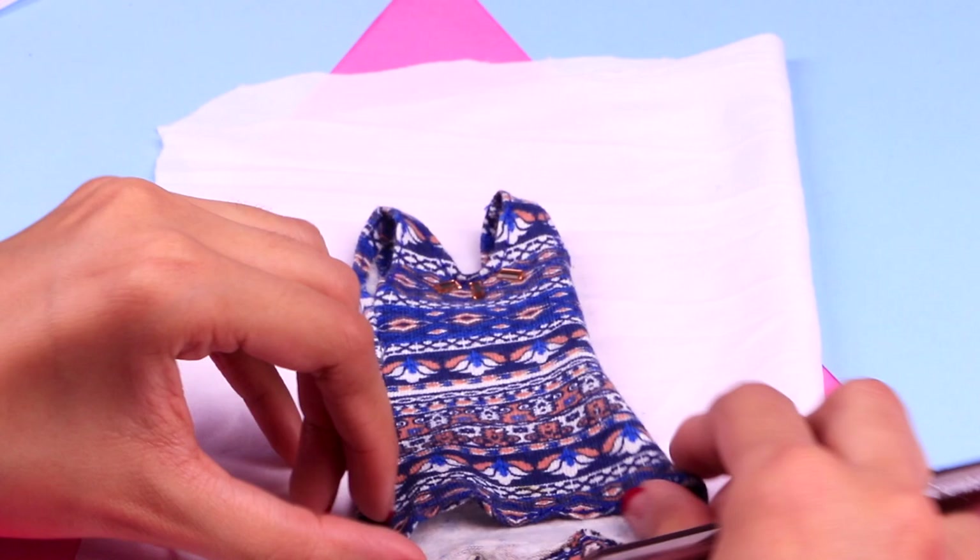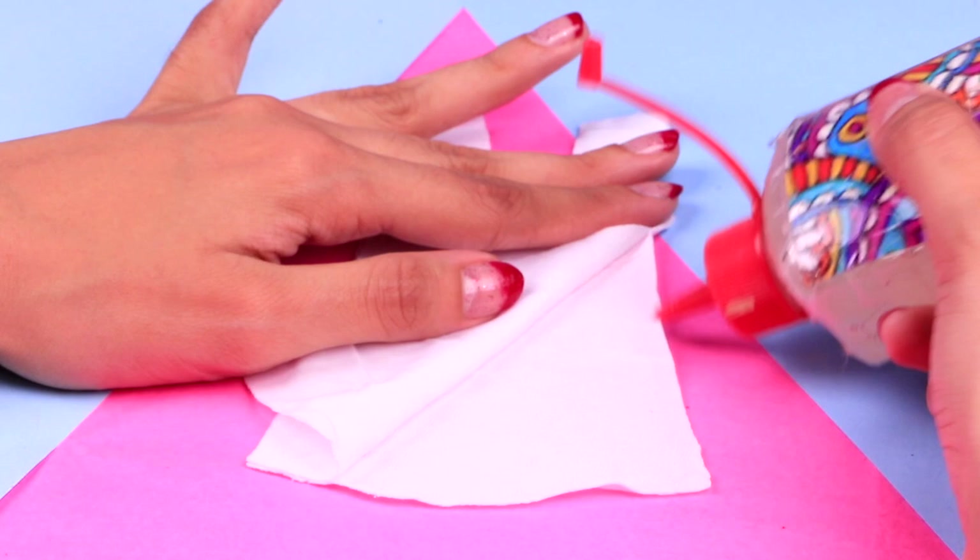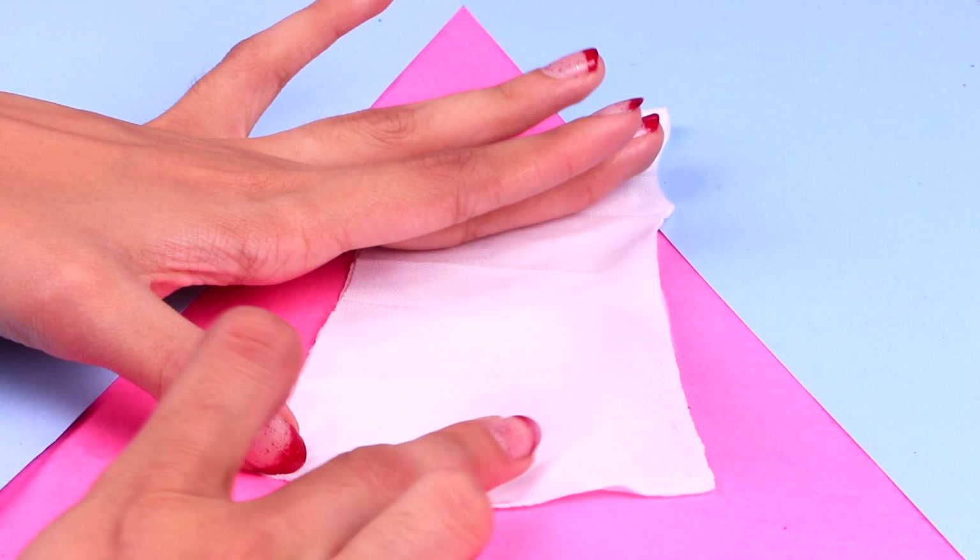Now we can start making her neat outfit! Let's use this Barbie top as a stencil to trace the shape on a piece of white fabric like this one. Then you can cut it out with your scissors. Since we're gonna need two of the same pieces, we've folded the fabric so we can cut them both at the same time! Next, stick both pieces of the top together — just apply some clear glue along the edge. Once the glue is dry, turn it inside out to hide the flaps away!